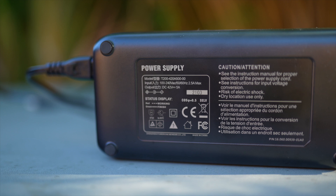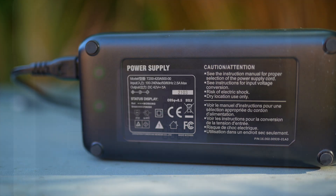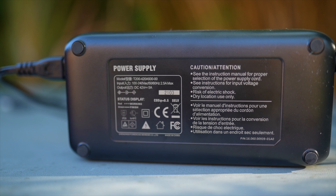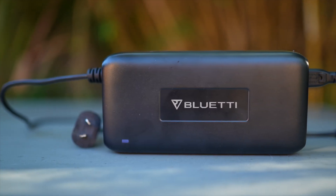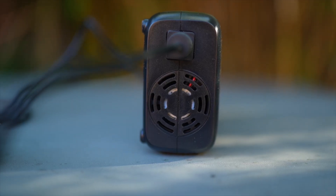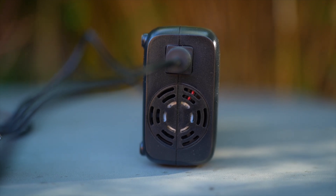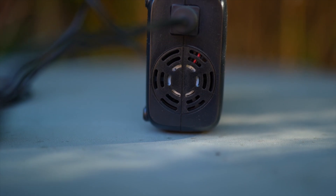The included 220V charger charges the unit with around 212W, which means it takes around 8 hours to charge the device fully at home. This sounds quite long, but my research says that the EB150 has one of the faster AC chargers in this market segment. The charger does have an internal fan that is running when charging. I have to say it is surprisingly loud and it's not something you want to have charging in your bedroom. Let me quickly give you a soundbite of the charger.